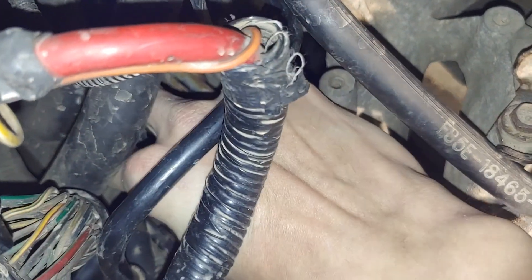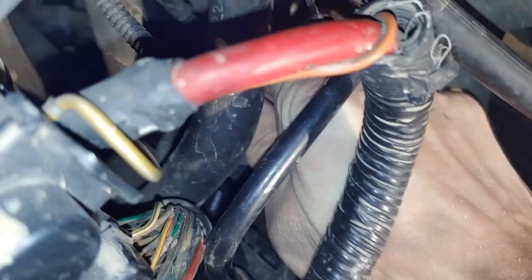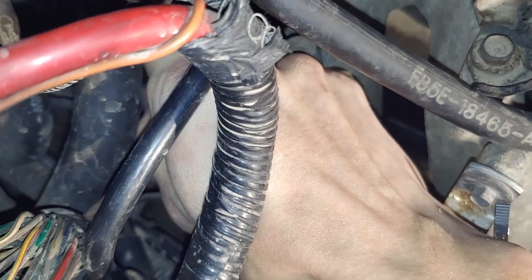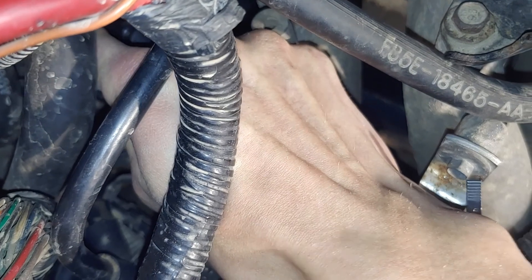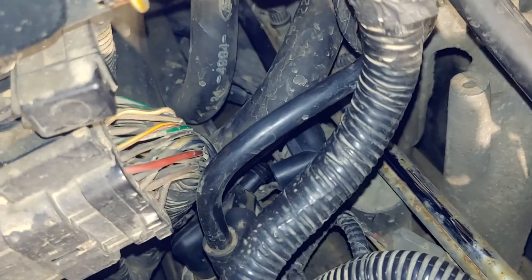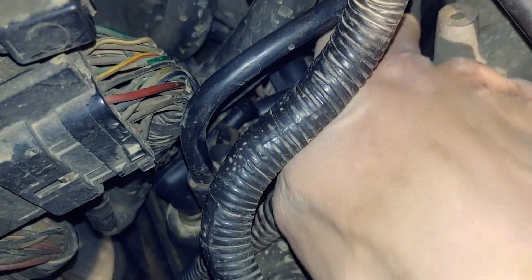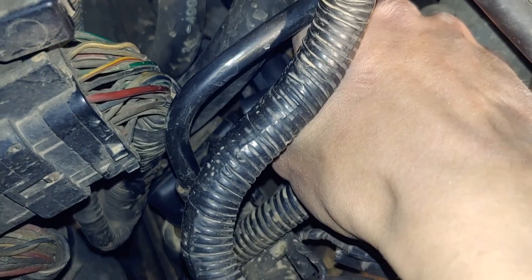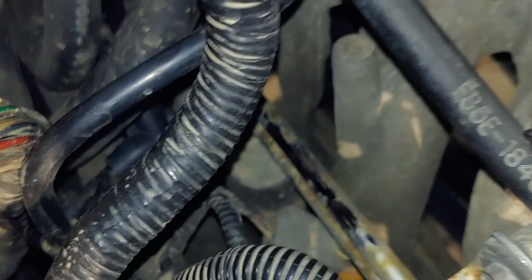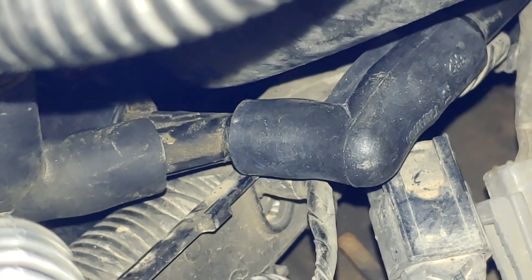I'm pulling the hose out a little bit from way back in there. I'll just slip it on there — that was a nice tight fit, which is really good. Now it just has to go on the end here — that's on there all the way. There's a better view for you with that one on there.